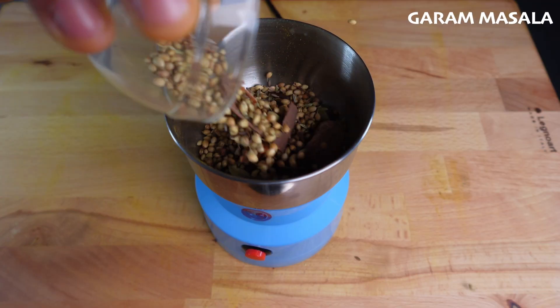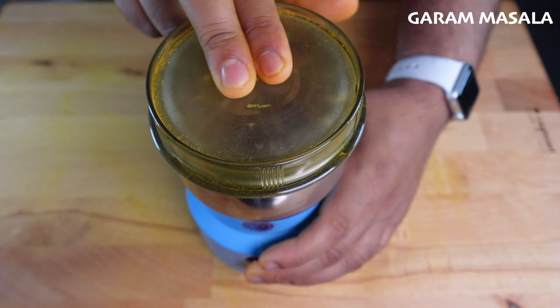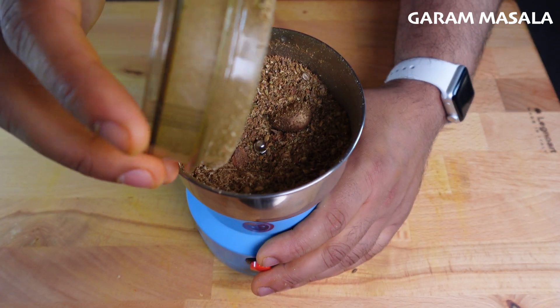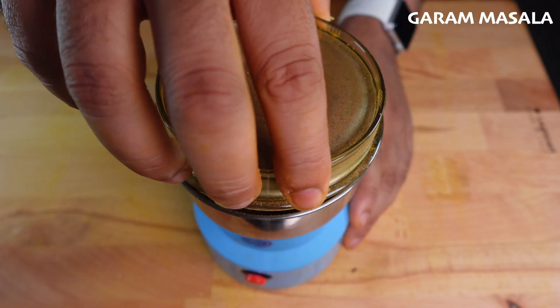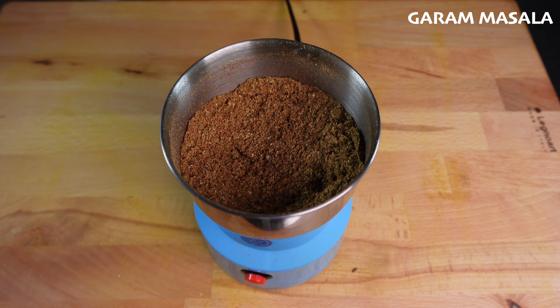I'm going to lightly toast these until fragrant, and then add them to a spice grinder to cool. And once your spices are cool, you're going to go ahead and run them through the spice grinder. As you can see, the nutmeg did not fully grind all the way through, so we're just going to run it again until we get a fine powder — just like you.